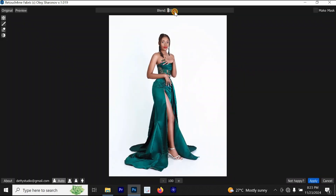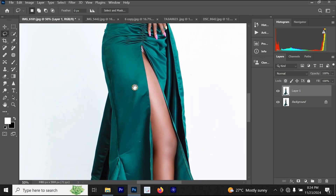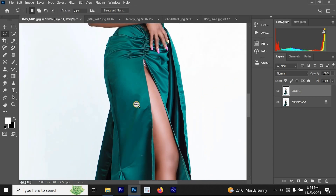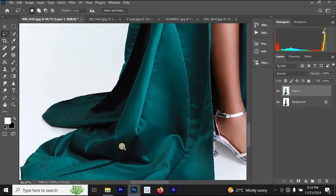You can increase or reduce the blend. We're going to leave the blend at around 103. You can also select Make Max, but I'll leave the blend at 103. Once I'm done, I'm going to click Apply. Just look at the magic of what it has done on the clothes — this is the before and this is the after.